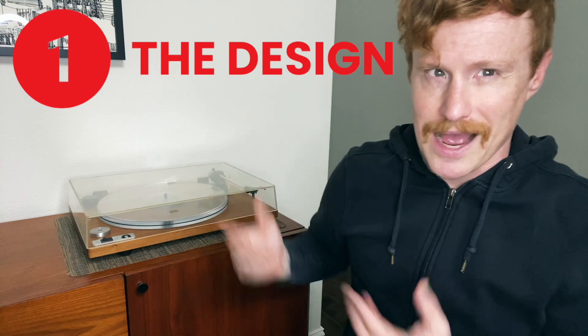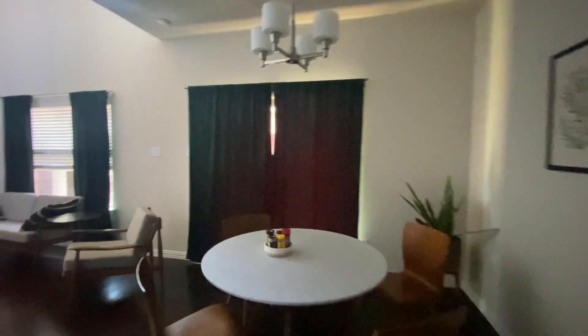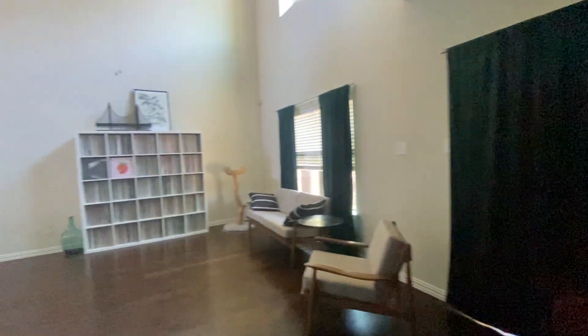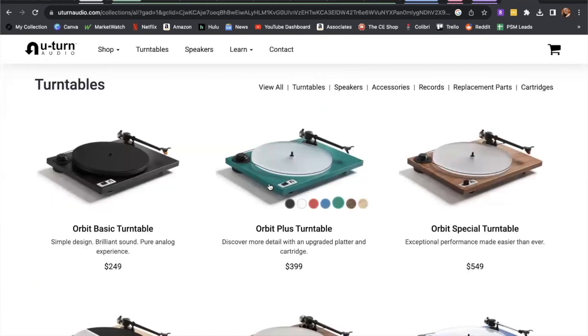Number one, the design. You get to choose the finish. On versions featuring natural wood like mine — this here is walnut — the low-profile nature and appearance give it this classic mid-century modern appeal. I love that style, and it's something I try to incorporate into the aesthetic of my house. Other colors do exist that you can choose from as well, from black and white to red and blue. I've even seen green ones, and I believe an orange one and a purple one — some of those may be limited edition colors.